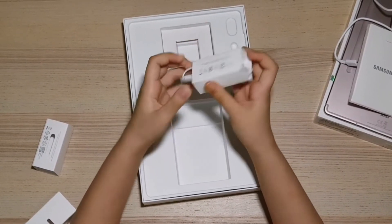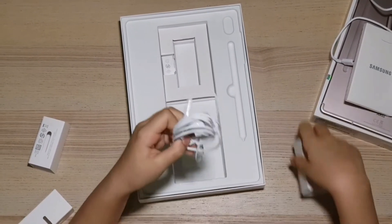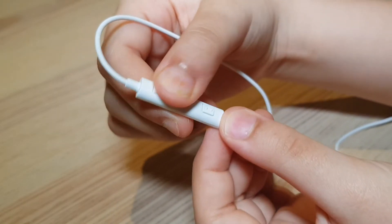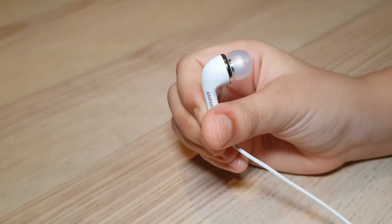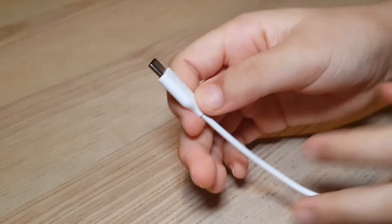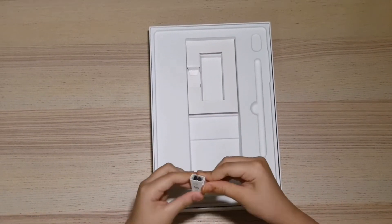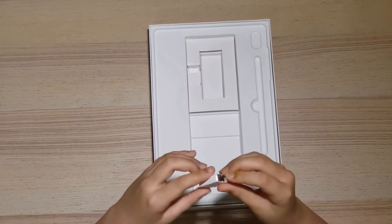Since the Tab S6 doesn't have a headphone jack, you will get USB Type-C headphones. Just like any Samsung product, the headphones feel very premium. And lastly, you will get a small clip to help you remove the S Pen head tips and a few spare plastic tips.